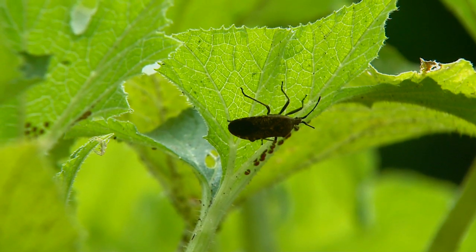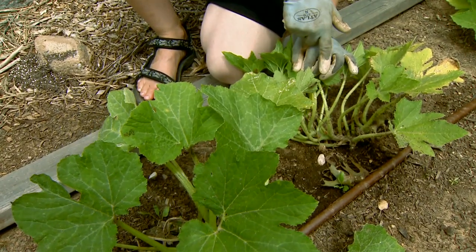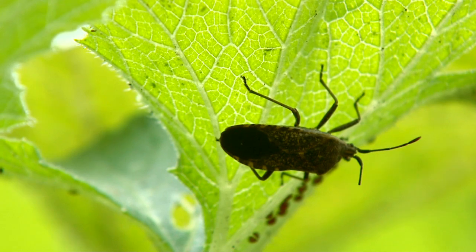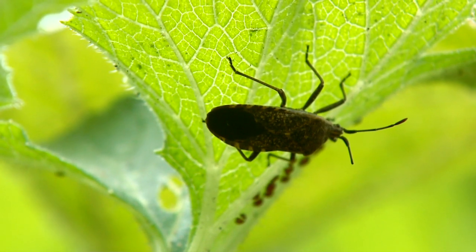This is a sight that I don't much like to see in our vegetable garden. This insect is a squash bug, Anasa tristis, and this is the adult female.